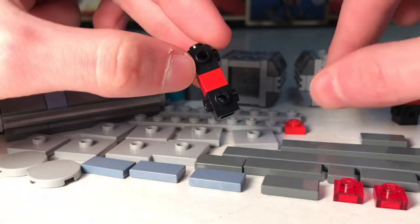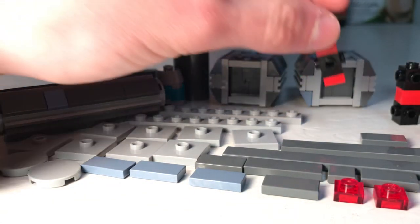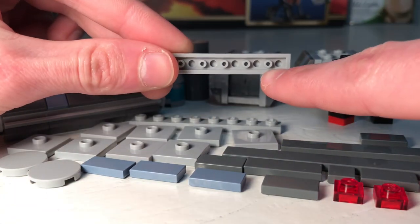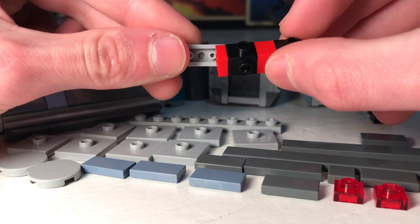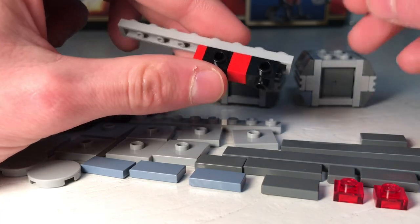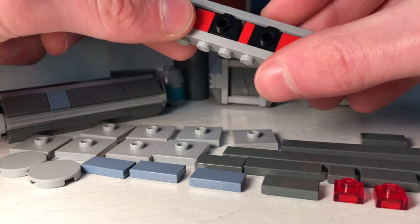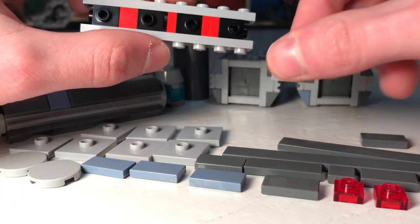Here you're going to add another plate on the bottom of one — this just helps fill a gap later. Then take a one by eight plate, flip it over, and see this indent right here — the middle of these two travis brick sections is where you're going to connect it. There's a little indent right there. Do the same thing on the other side, and take another one by eight plate and put that on the opposite side. Then take some two by two jumper plates.